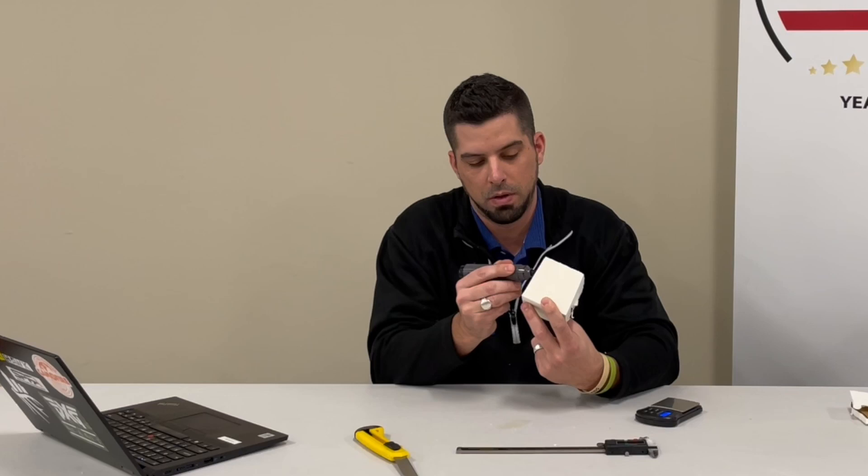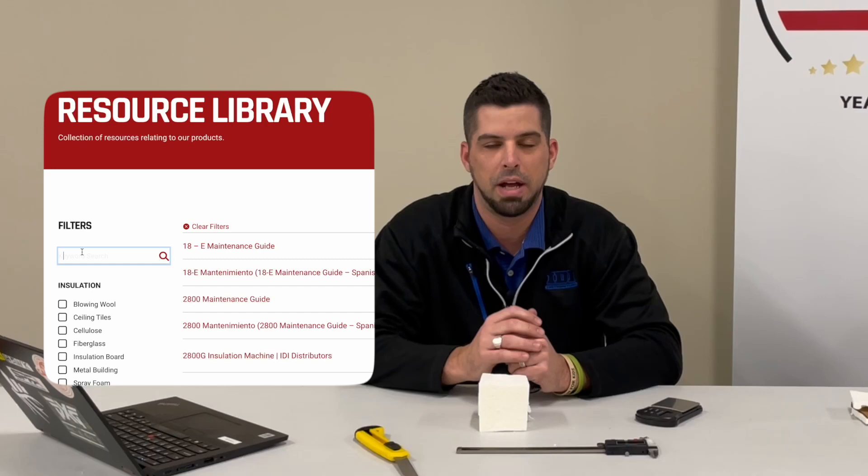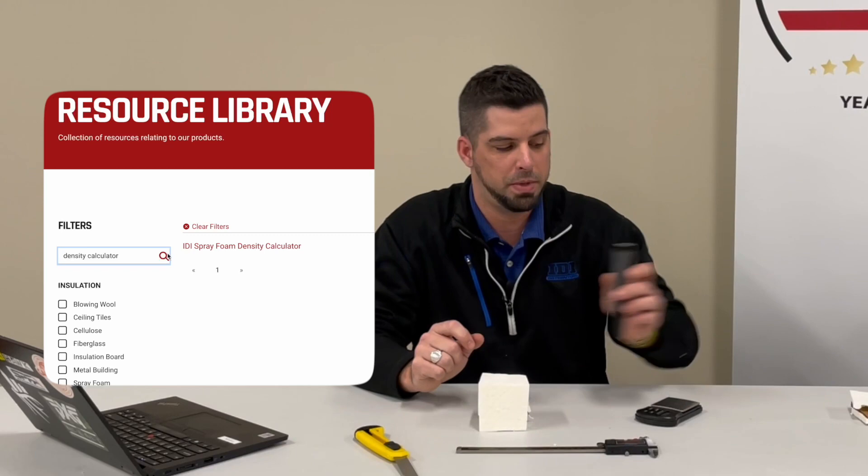The other thing you're going to need is a density calculator. If you don't already have one on your phone or laptop, go to the IDI website and go to the resource library. We have one there that anybody can download and save onto your phone or laptop. All you need is the length, width, height, and a gram measurement to do your density check.